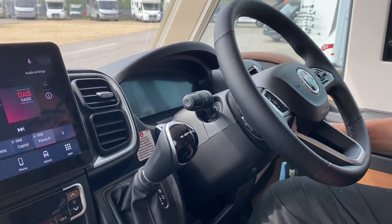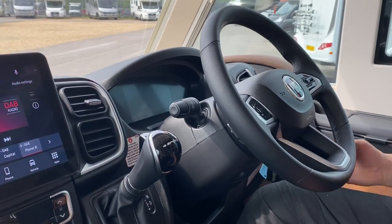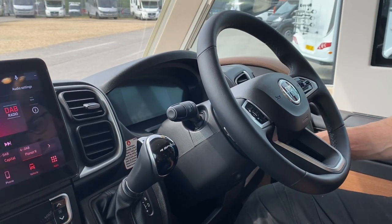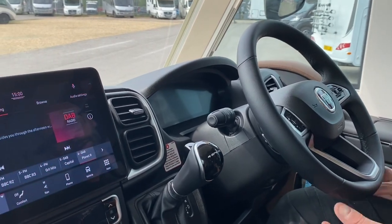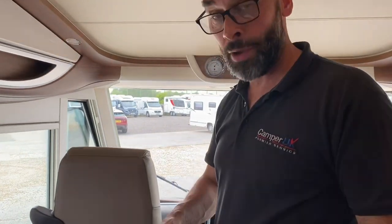Headlights on here, windscreen washers and wipers on this side, and horn. That's pretty much everything on there — I could go into more detail but you'll just play with it and work it out.